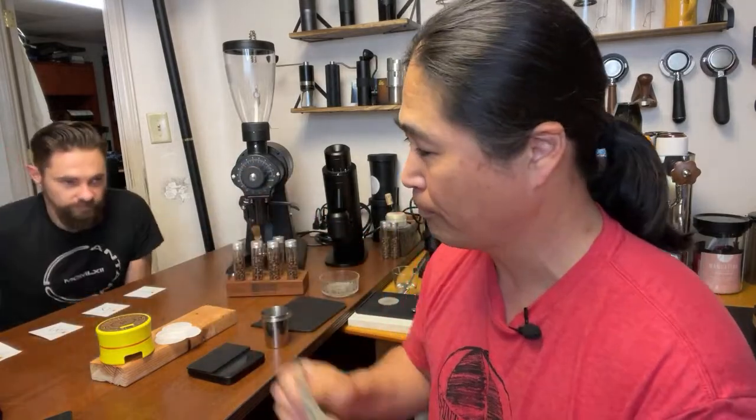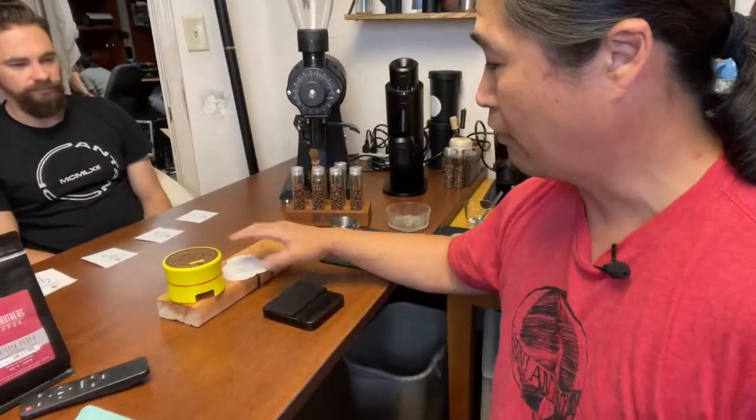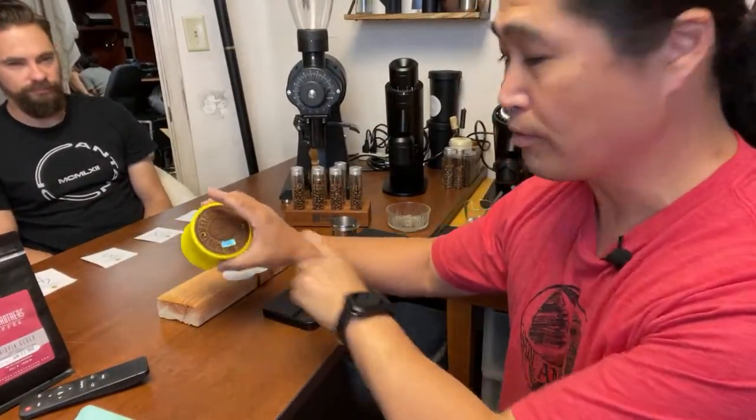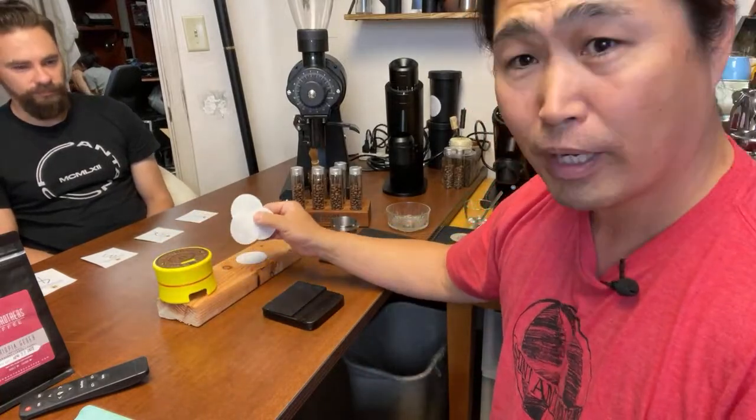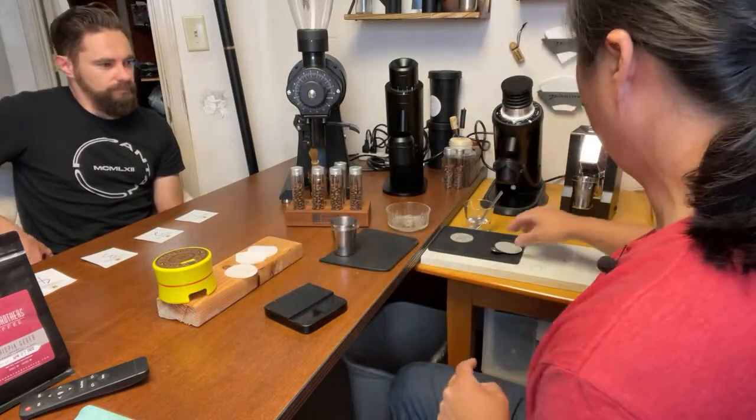I have coffee from Hatch — we're gonna do the tiebreaker with this coffee. My workflow is going to be the same process you guys have seen. I'm gonna be using my Bose tamper for consistency, with the puck paper on the bottom and the puck screen on the top.